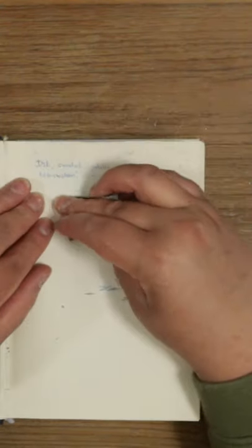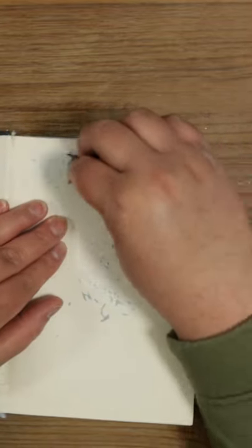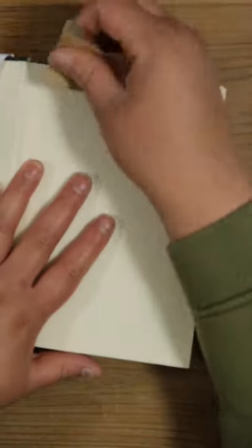Start sanding — don't press too hard or you'll go right through the page. Remove the excess fibers as you go, and about 10 minutes later the page looks good as new. Hope this helped.